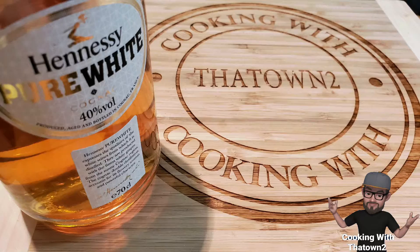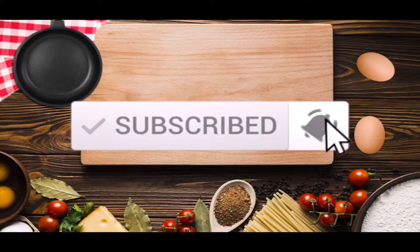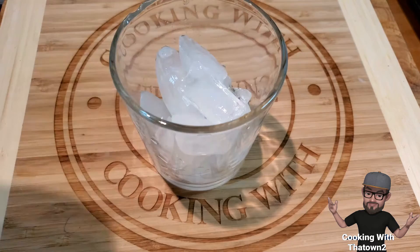Welcome back everyone, today we're making a white Hennessy bramble. We started out with a glass and basically filled it up with ice.